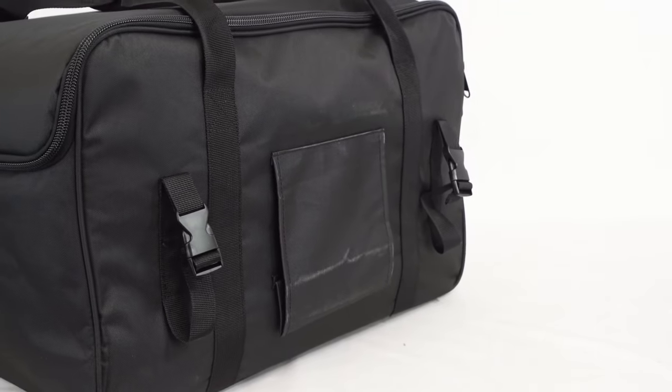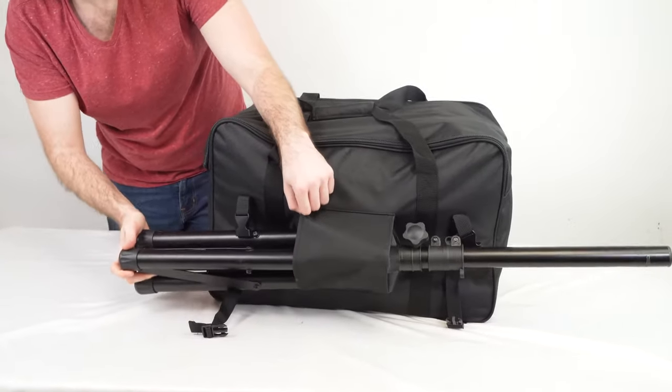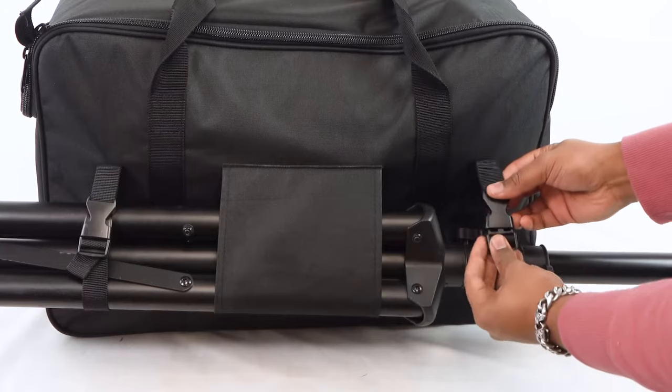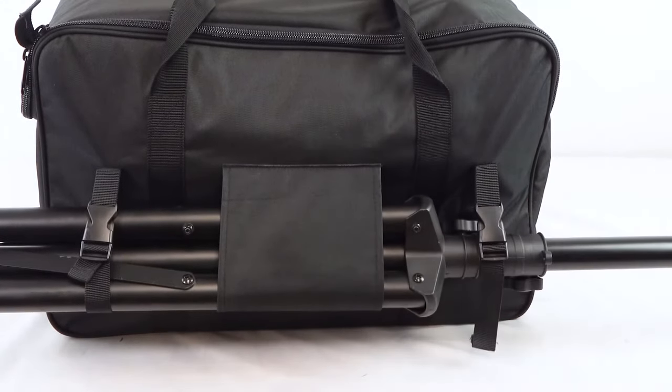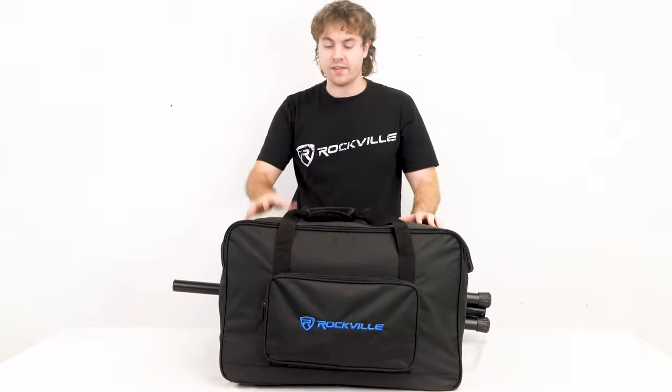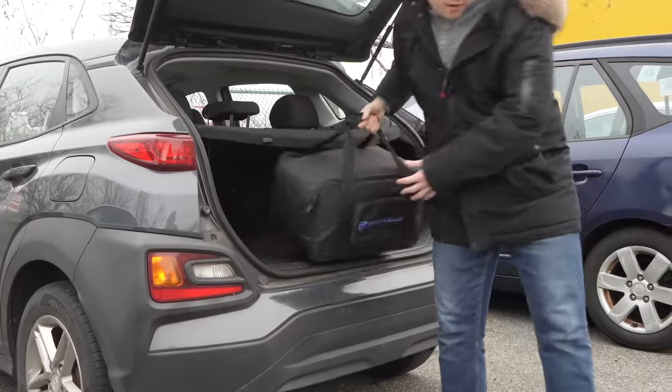Another really cool thing is that we have this sleeve and two straps, so we can use the bag to transport a speaker stand. We can take our speaker stand, fit it right through the sleeve, use the buckles to secure the top and bottom of the stand, and pull on the strap so that it's really hugging the stand in place. And just like that, you're all set to bring your speaker and your stand to your next gig or event.